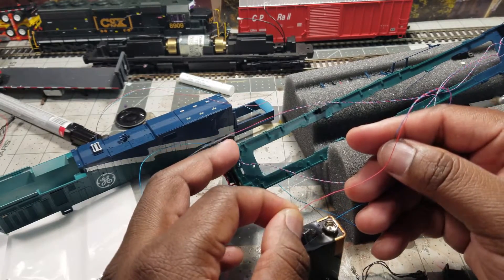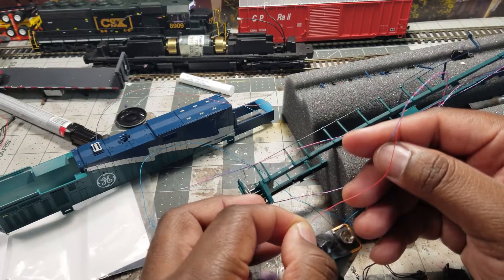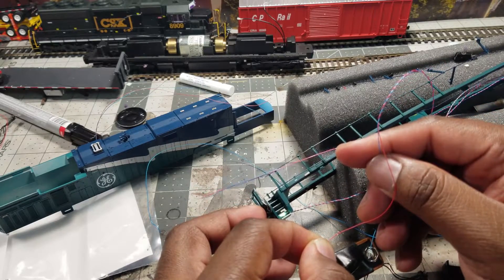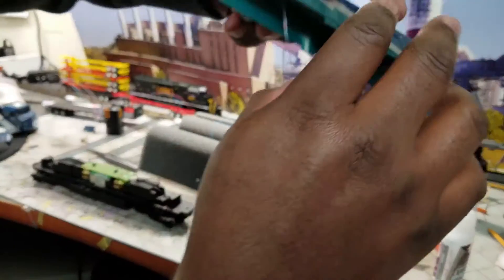You see a flicker right there. Get my finger out of the way — right there. So I got the step light there. That's how you do it. You can do it in all four corners.